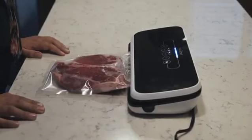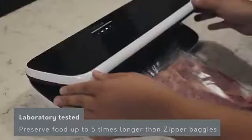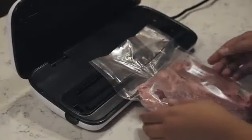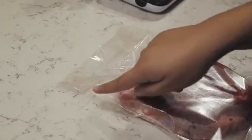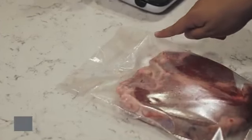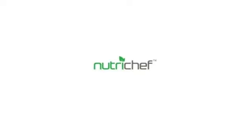The NutriChef Vacuum Sealer has been laboratory tested and proven to preserve food up to five times longer than zipper baggies and other containers. No better way of preserving your food other than the NutriChef Vacuum Sealer. Order your NutriChef Vacuum Sealer today at an affordable price.